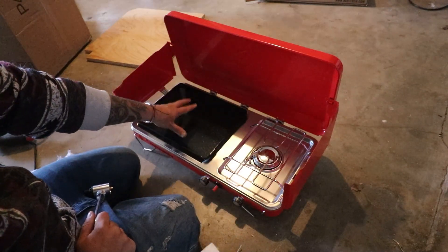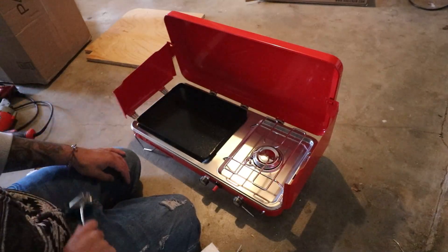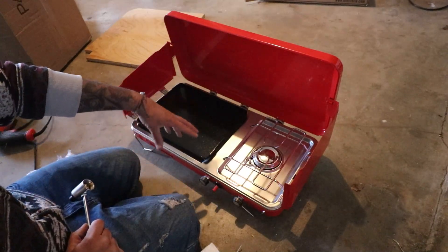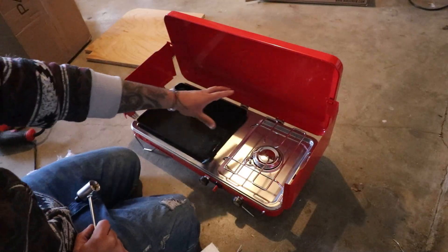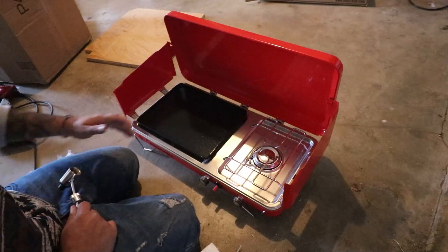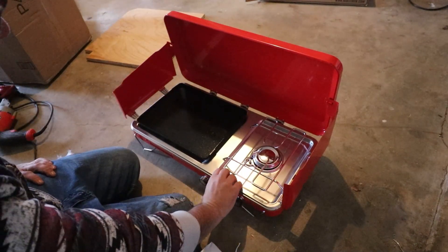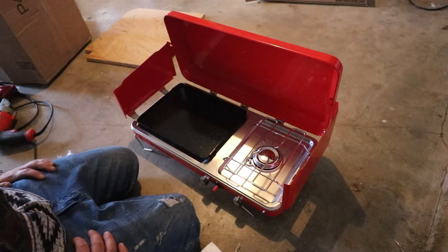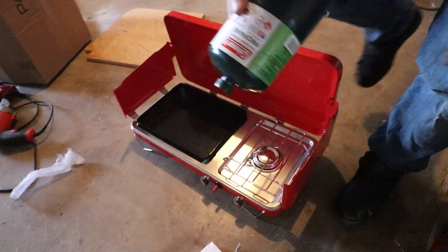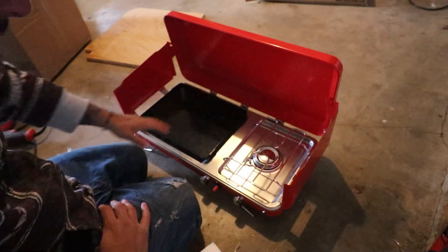My last stove top had two burners and I never even used the second burner. But on this one it has a griddle, which is pretty freaking cool — breakfast, quesadillas, anything on the griddle. You also have a normal stove top over here. It has an electric starter too, which is awesome. I'm going to have to store a bunch of propane canisters in the truck like last time. This thing is long too — I was expecting the griddle to be real small but it's a decent size.